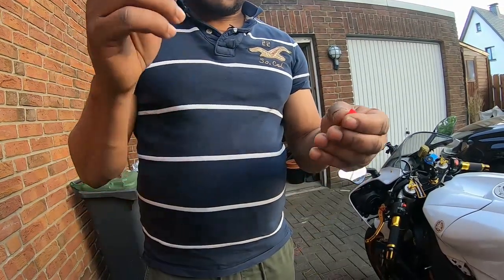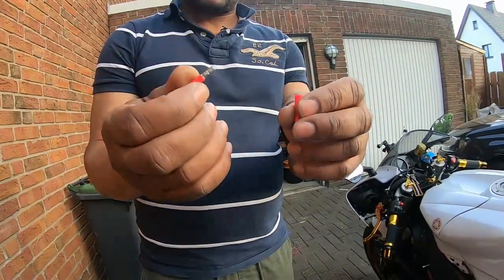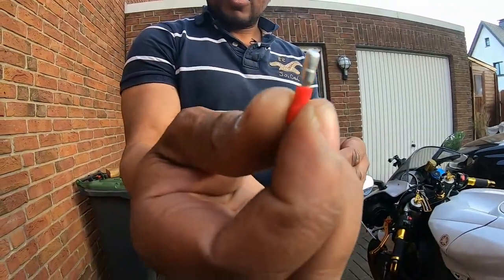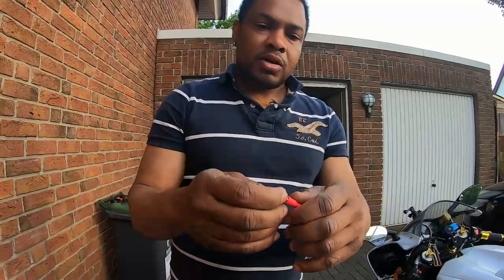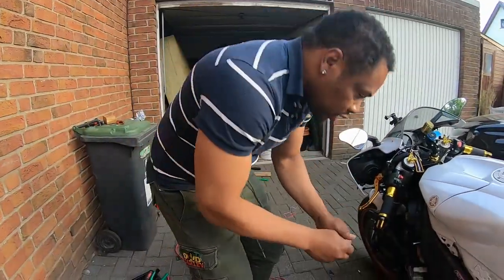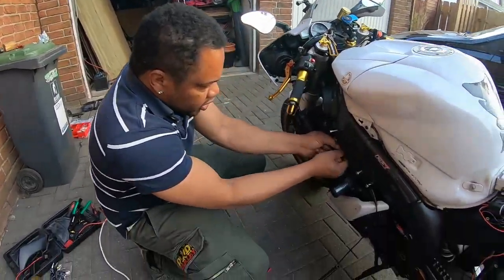In the package we have six bullet connectors — you have the male and the female. The male sticks inside the female. So on the bike, when you cut the wires here, you put the female side going towards the bike.